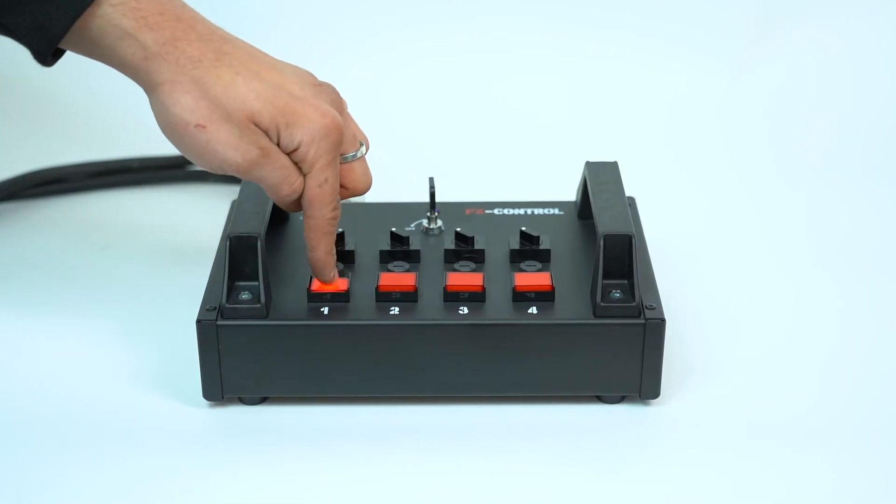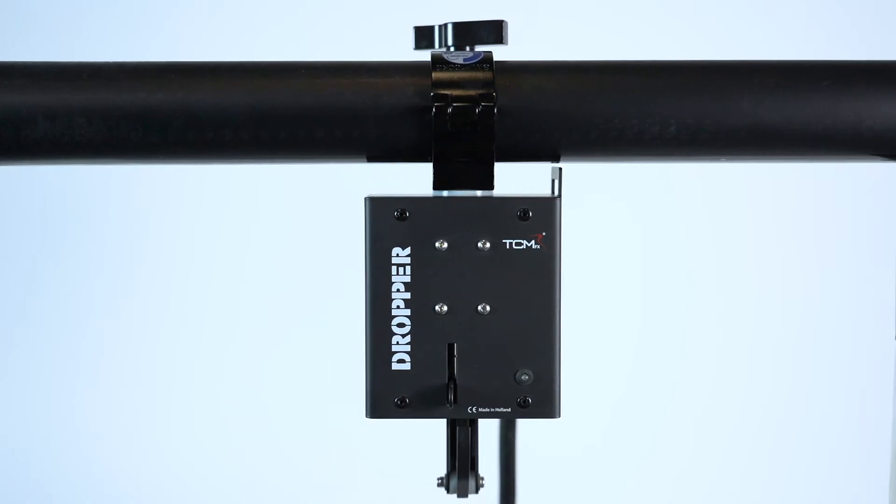Press the fire button. If the TCMFX dropper is correctly installed, a blue LED should light up.